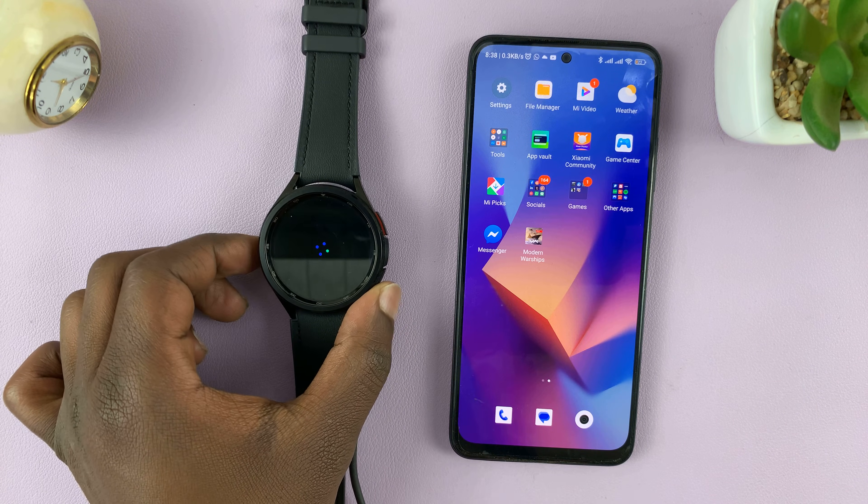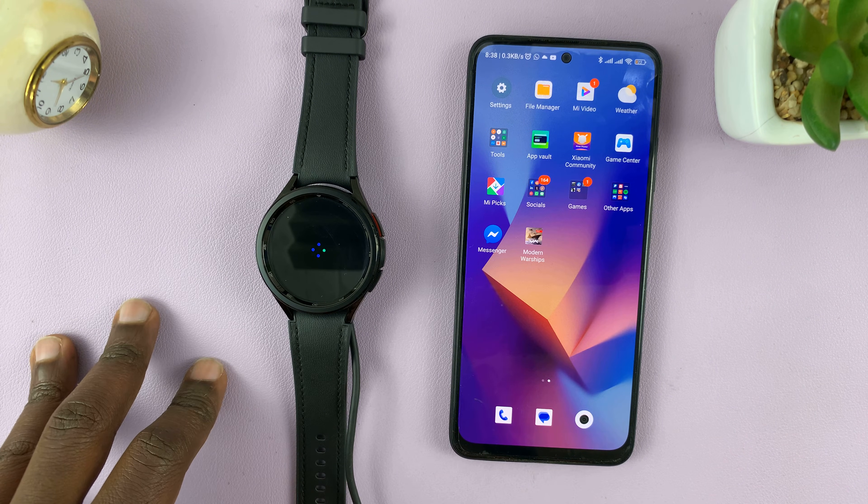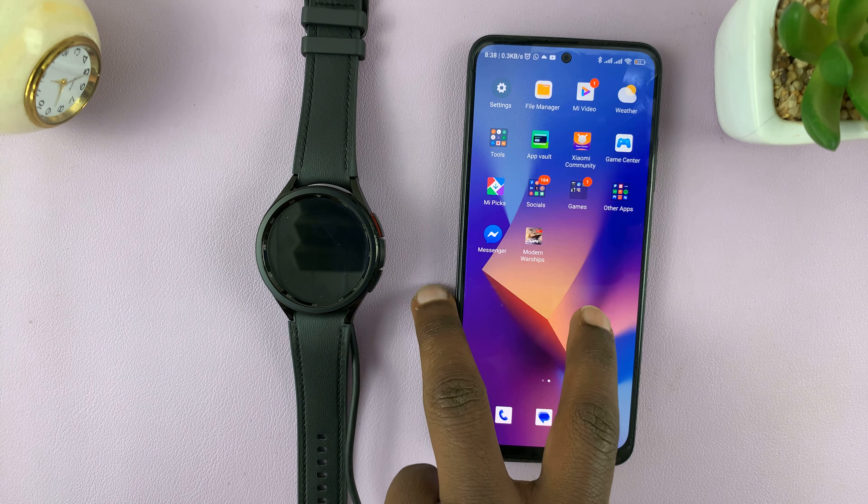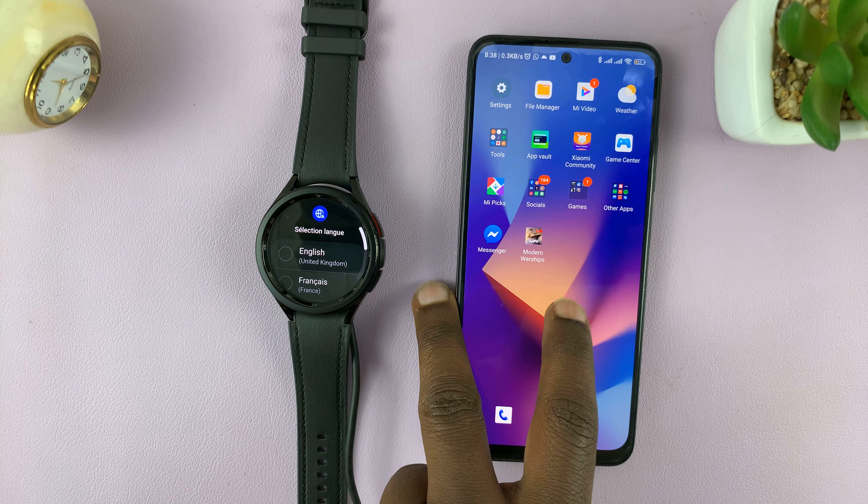In today's tech tip, I'll be showing you how to pair your Samsung Galaxy Watch 6 or Watch 6 Classic with a non-Samsung Android phone.